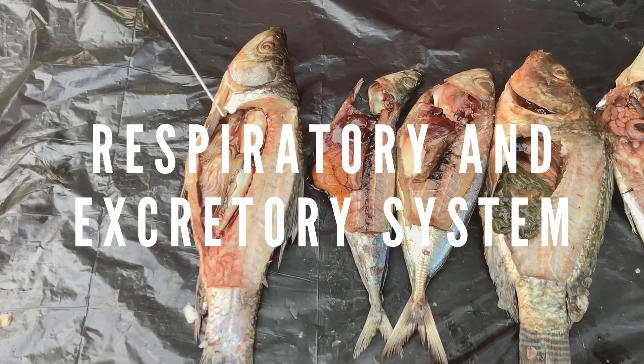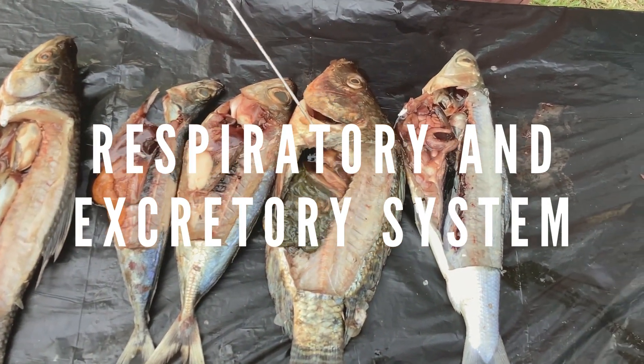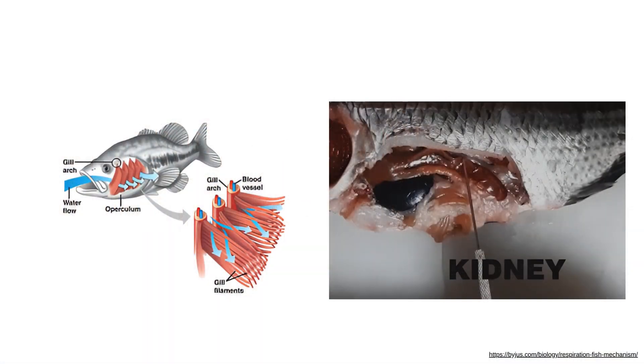Respiratory and excretory system: locate and remove the bright white, gas-filled swim bladder in the dorsal portion of the fish. On the dorsal wall of the body cavity, locate the kidneys. The kidneys are connected by urinary ducts to a urinary bladder, from which waste passes out of the body through the urogenital opening.